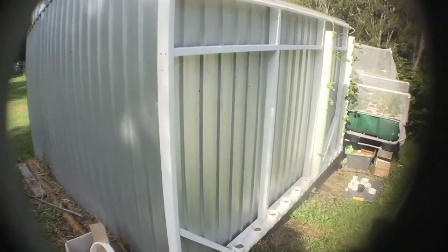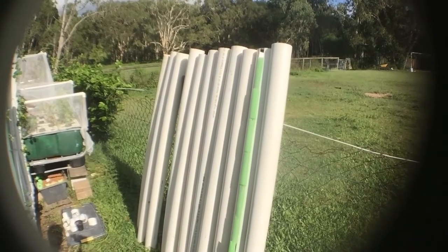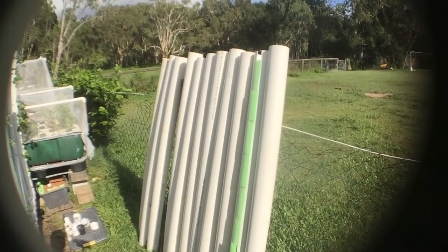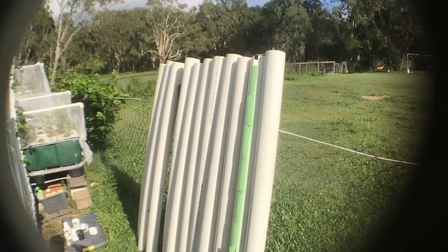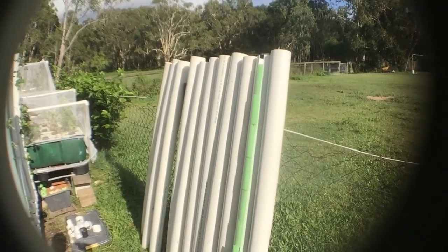The towers and the collection drain are built out of 90 millimetre downwater pipe that I bought on sale from Masters when it was closing down for about 60% off. The towers are 1.5 metres tall as they are cut in half from 3 metre lengths.